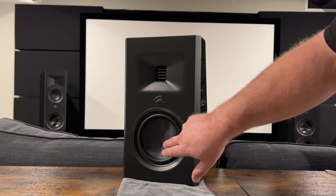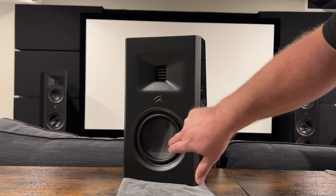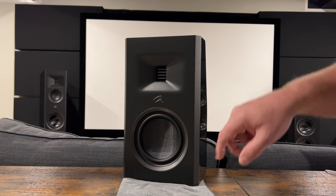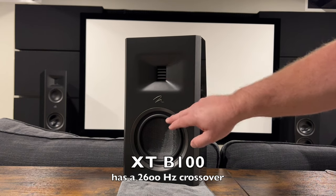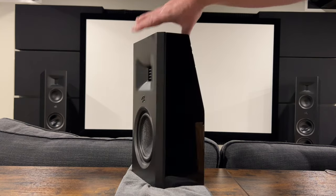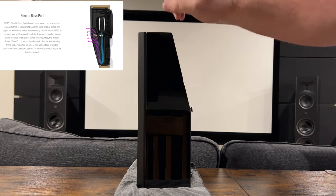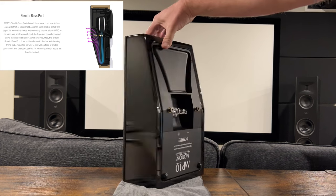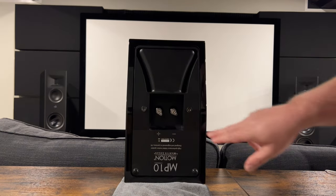Next we have the woofer — a 5.5-inch Kevlar woofer that does not have the Nomex backing the XT has, and it's in a plastic basket as opposed to an aluminum basket in the XT. The crossover for this is also a bit lower at 2,100 Hz. This is a ported speaker — Martin Logan calls it their stealth port, which folds around inside. I'll put a cutaway image on screen. The port exits on the back underneath.